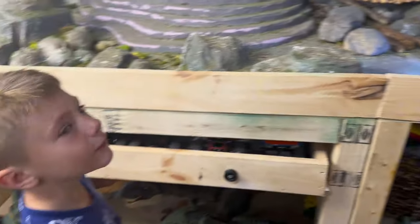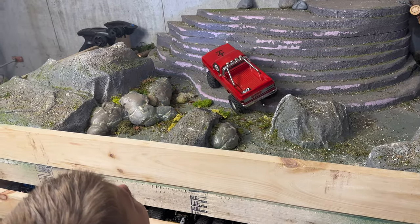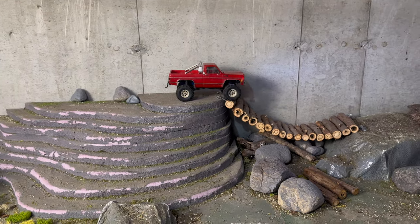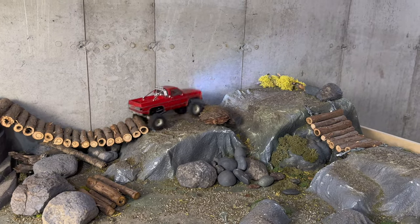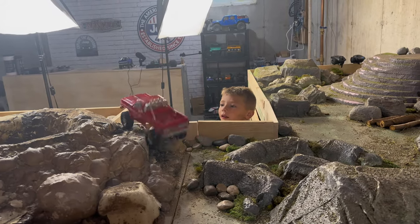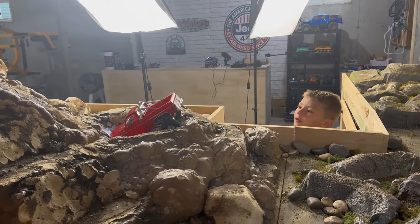I've got my test pilot over here — my little buddy in his red High Trail. We're going to do this crawl and run first, then I'm going to change the motor and you're going to tell me how much better it is. With stock setup, it's not that bad actually. I think it would do even better with the new motor. See how jumpy it is? That's what we're going to try to fix.